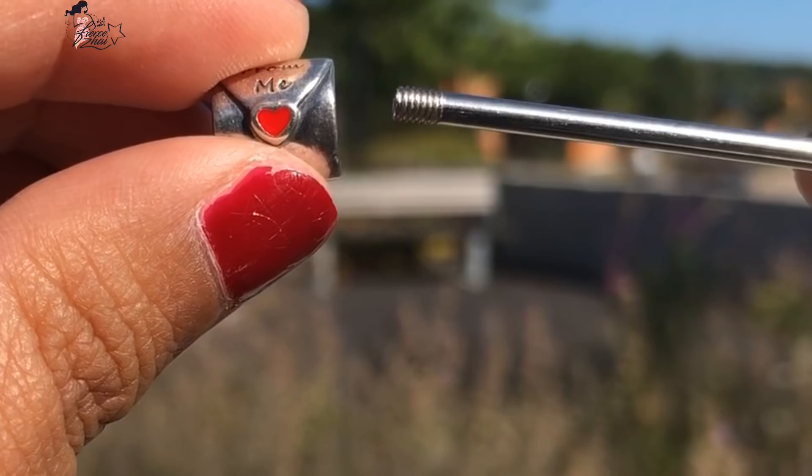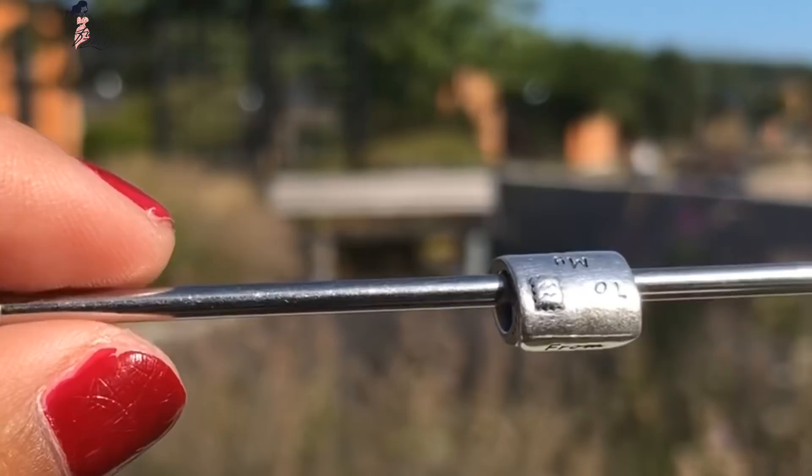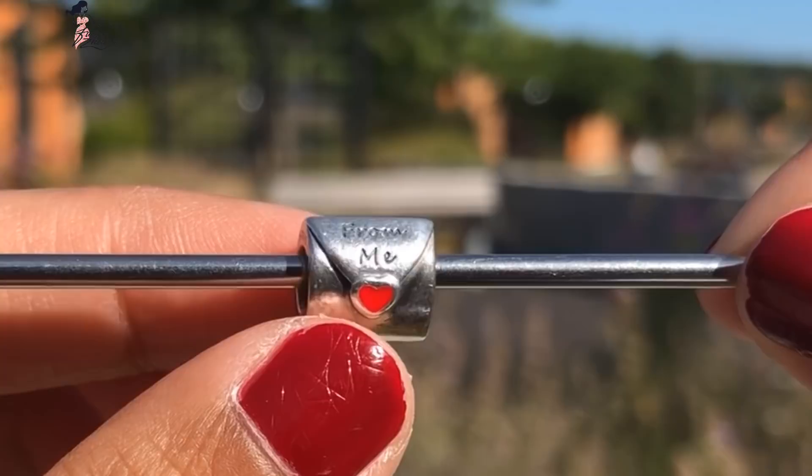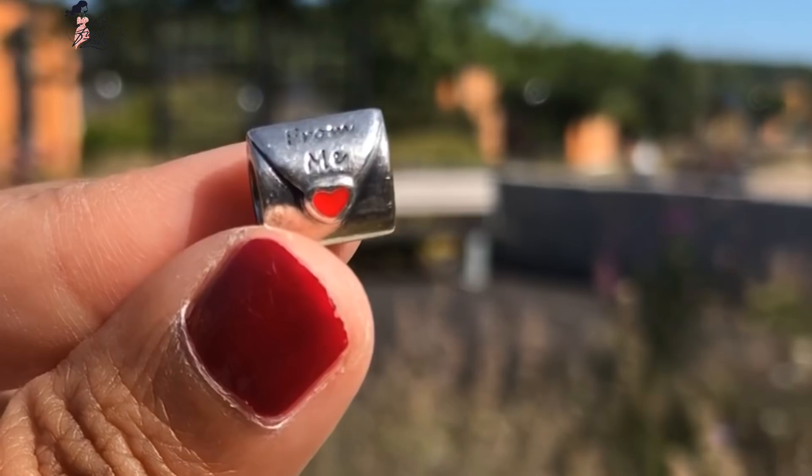Of course, I'm going to share some close-ups of this charm. It even has a small stamp embossed on the back — it's just really, really cute.